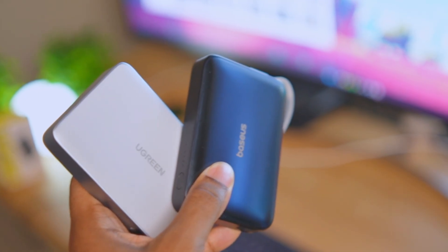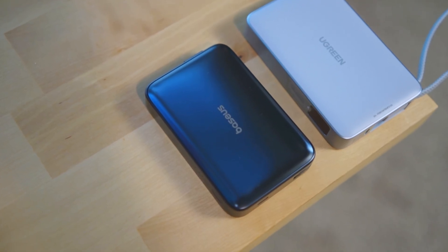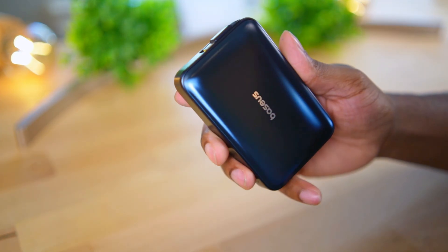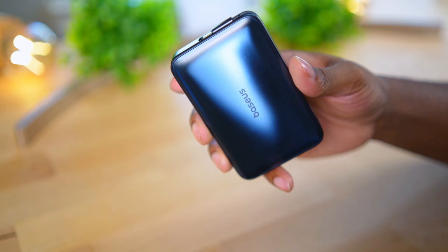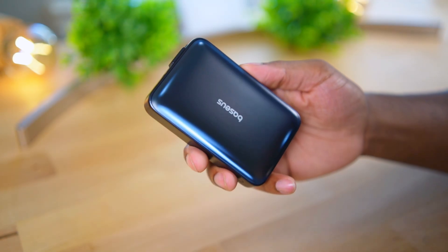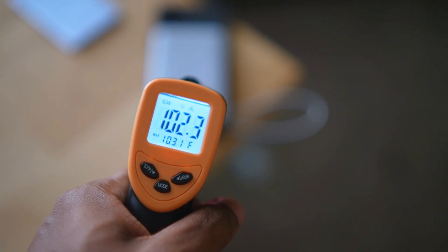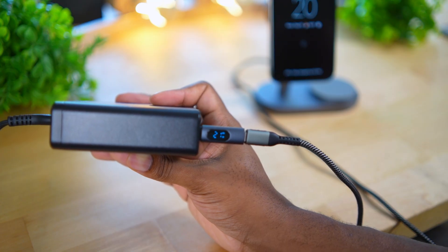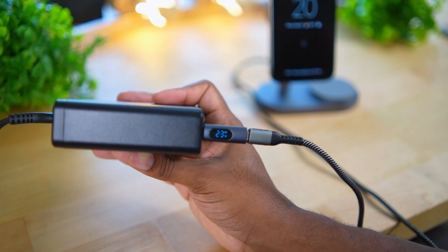This is probably the only YouTube video testing out both of these chargers. I like to get a little more in-depth with my charging videos, so today we're going to do a full speed test, a temperature test, and a wattage test so we can get the full picture of the results. All right, let's get into it.